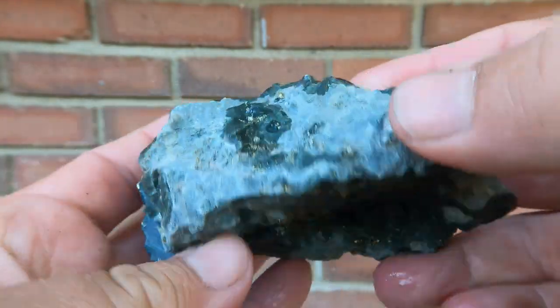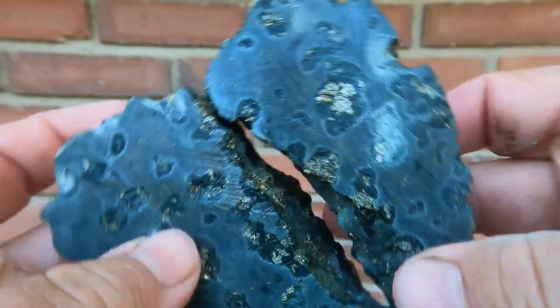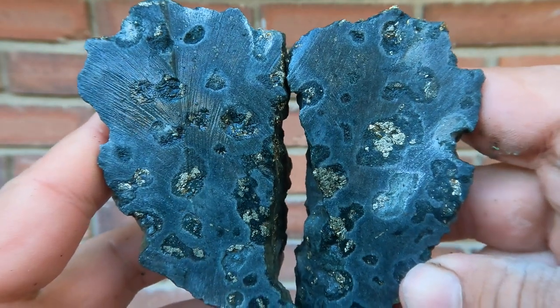Here's kind of a mine ore rock that had a bunch of pyrite in it. Look at that — it's like these little pockets of pyrite all through it. That's really cool.